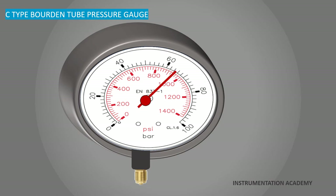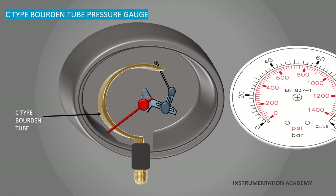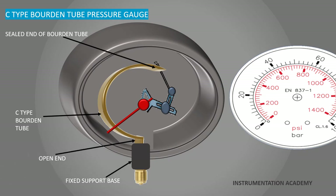Now we move on to the working of the C type Bourdon tube pressure gauge. A C type Bourdon tube is fabricated by flattening the side of a hollow tube and then bending the tube into the shape of a C. One end of the tube is sealed and the other end is open, and this open end is fixed to a support base. The sealed end of the tube is linked to a pivoted segment gear, meshed with a small gear to which a pointer is attached.